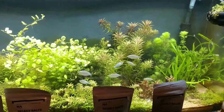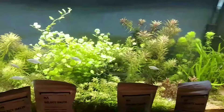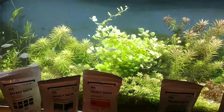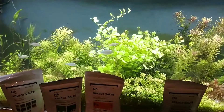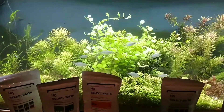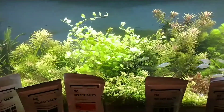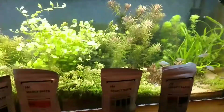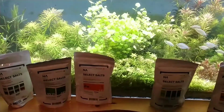If you guys have any questions about how to use fertilizers, dry fertilizers, or how to compare these to other fertilizers, feel free to shoot me a comment below. Otherwise, feel free to subscribe and see how these plants grow with these wonderful nutrients from Nilocg.